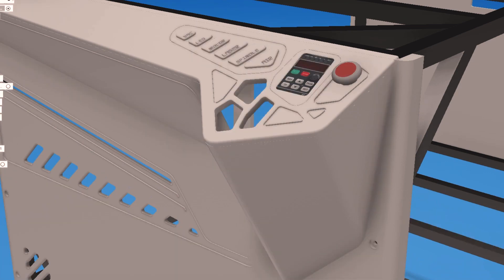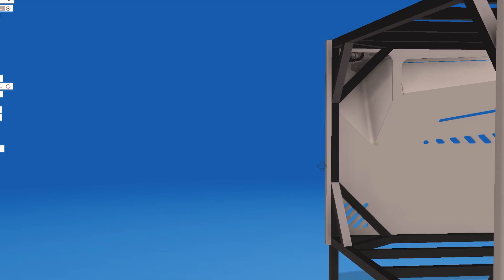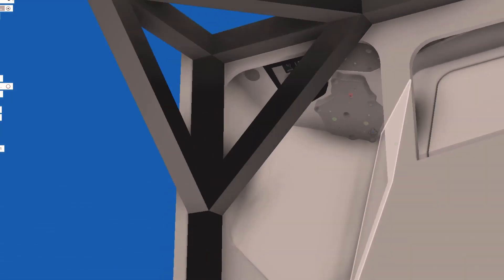G'day everyone and welcome to Newtech. If you've been following my past video on the build of my ultimate CNC table, in this video today I'm going to be focusing on the electronics for the control center, so stay tuned and let's get started.